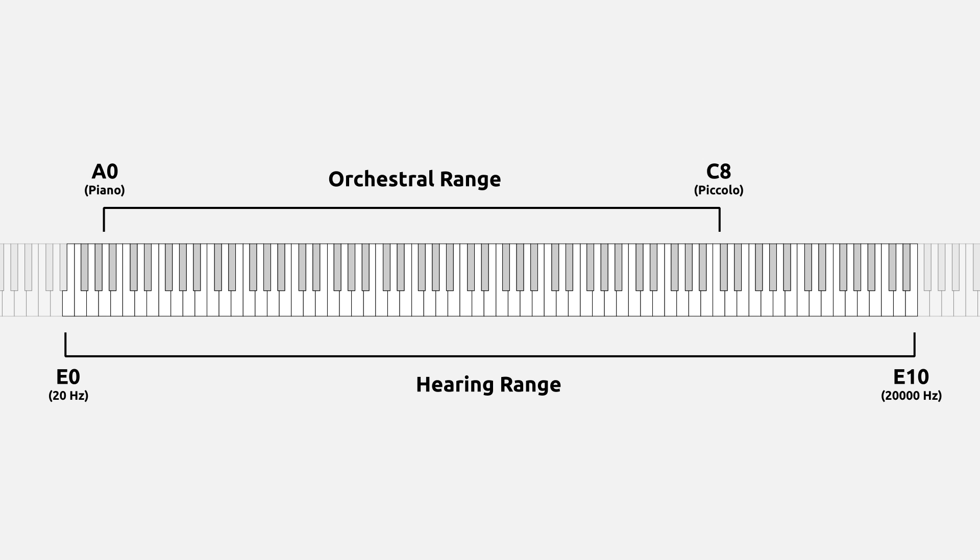Right off the bat, we notice that the range of the orchestra is skewed towards the low end. We have a gap of a perfect fourth between the low range of the orchestra and the lower limits of human hearing, whereas on the top we have a gap of two octaves and a third. If we include less common instruments like the organ's 32-foot stop, capable of playing down to C0, and the keyboard glockenspiel, which is very occasionally built with a range to G8, this discrepancy becomes even more pronounced. We've now exceeded the supposed lower limit of human hearing by a third, yet we're still an octave and a sixth from the upper limits of human hearing.